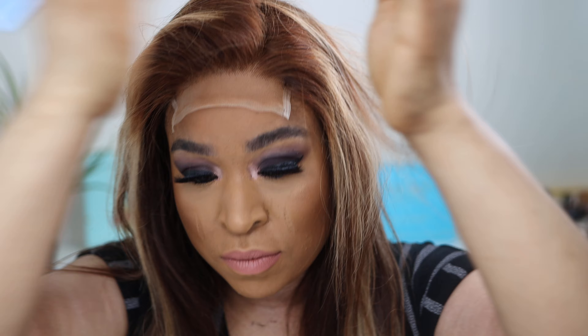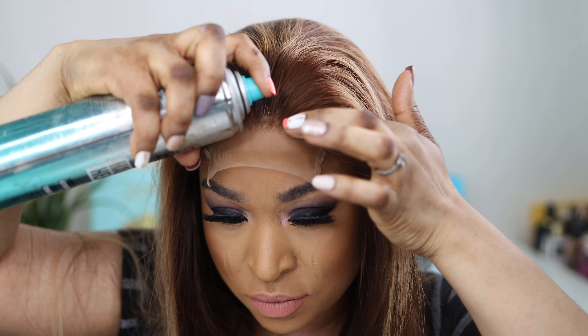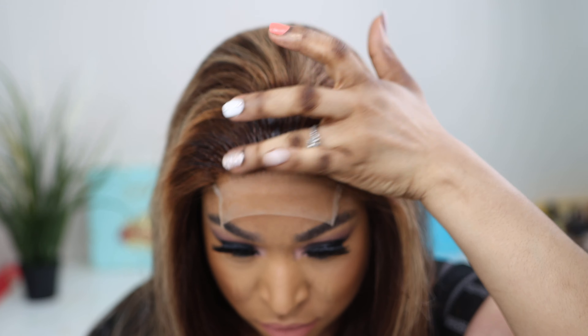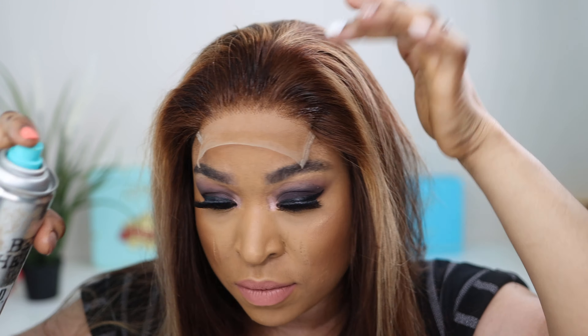As you can tell, you can part the hair anywhere within the lace — it's a 4x4 lace closure. I am loving it! When I saw the lace of this wig, I knew we were just going to nail this.